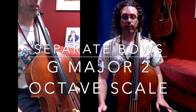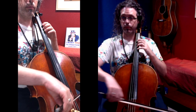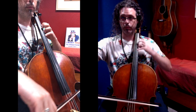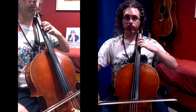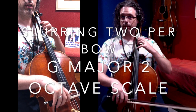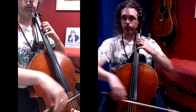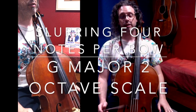Not exactly the style for playing a scale, though. Good luck with those. G scale, two octaves, separate bows. G major scale, two octaves, slurring two. G major scale, two octaves, slurring four.